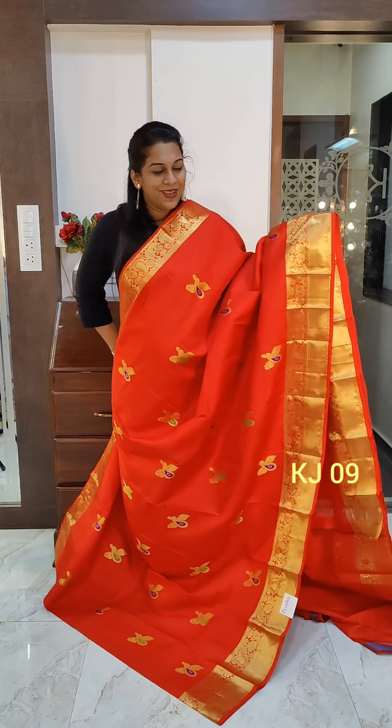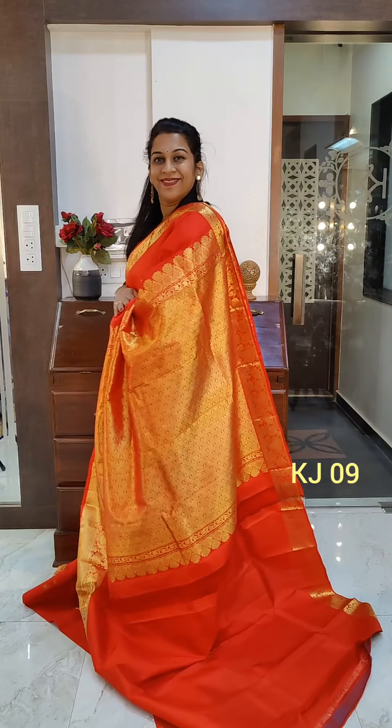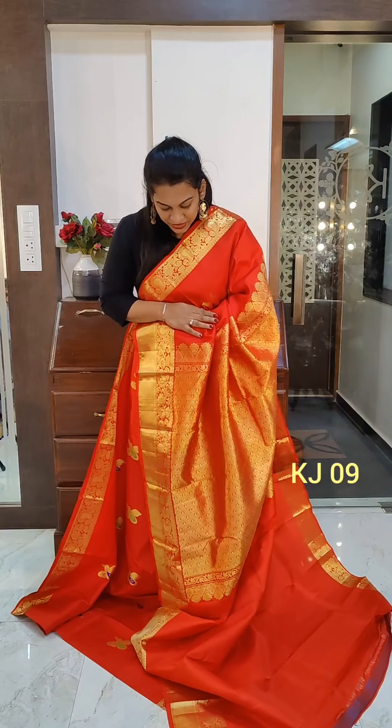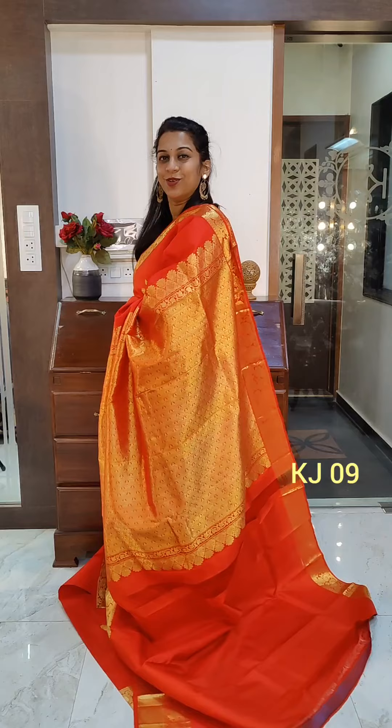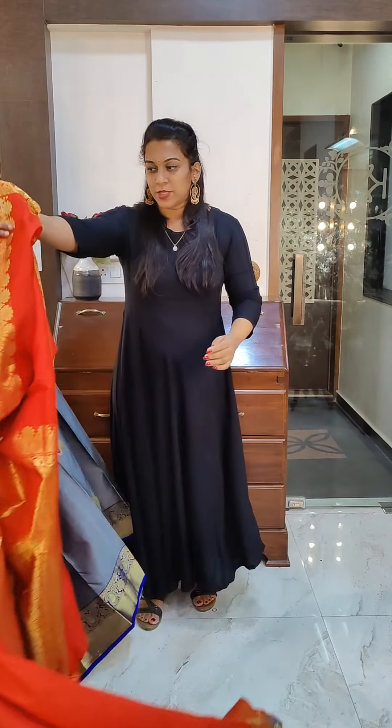This is the first one — a very beautiful design with a grand pallu. Excellent quality silk. If you like it, please take a screenshot and send it to me on WhatsApp. This saree comes with a self blouse.